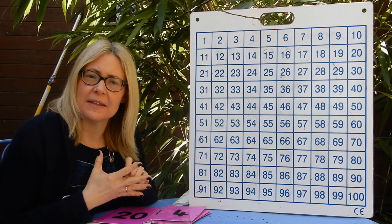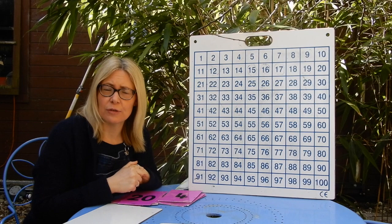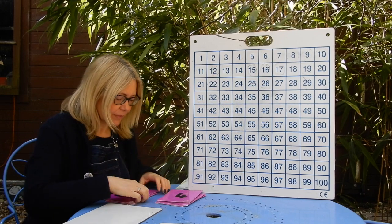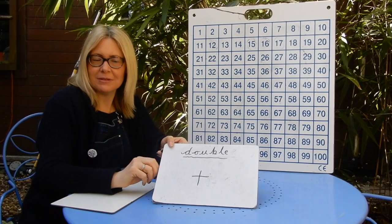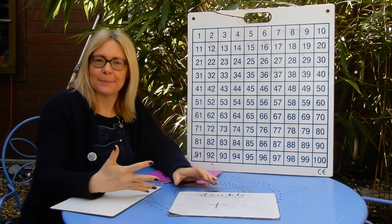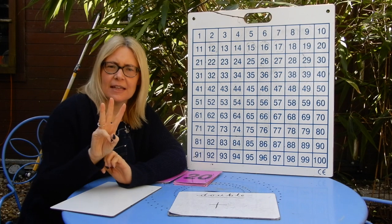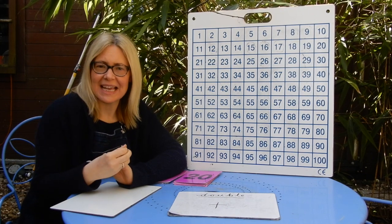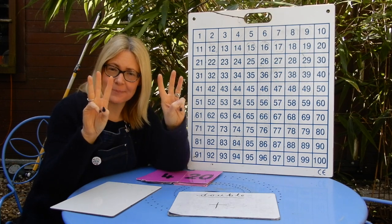Today we are going to revisit something we did a couple of weeks ago in class — doubling. We'll have one lesson to polish up on doubling, and then for the rest of the week we'll move on to halving, which is a new concept. For this lesson I've got my special doubling machine — a simple whiteboard with 'double' at the top and an add sign in the middle, because doubling is adding. What do we remember about doubling? If I say double 3, I'm adding the same number again. So double 3 is 3 add 3.